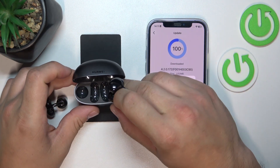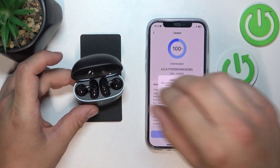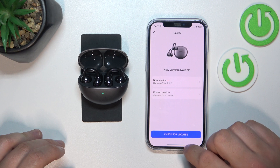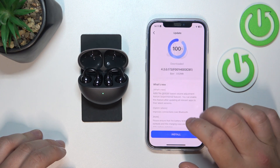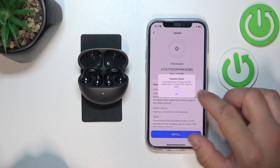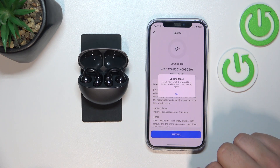Before updating, place both earbuds in the charging case and retry. Also make sure that the charging case is charged at least 20%.